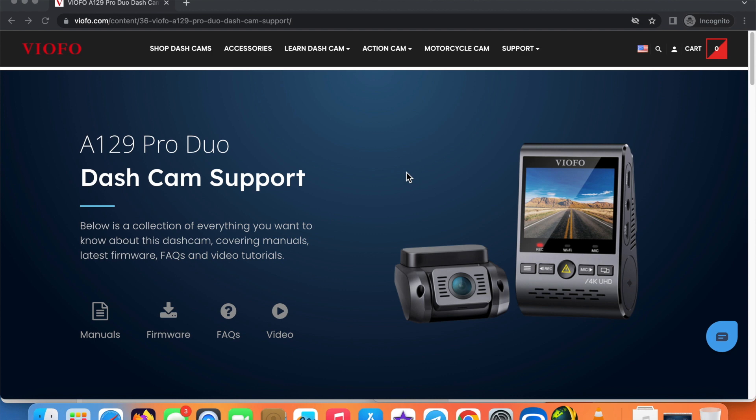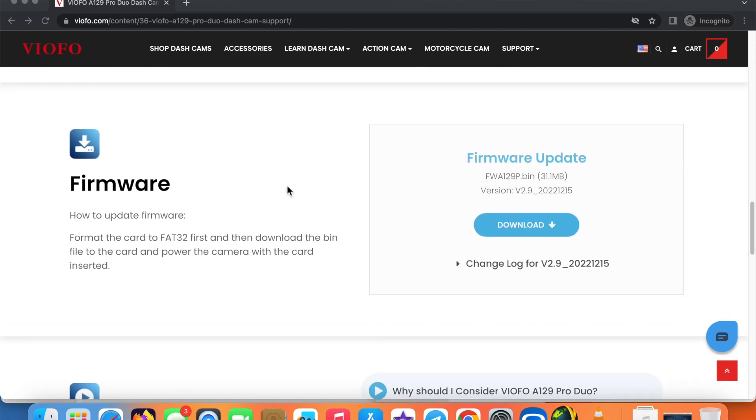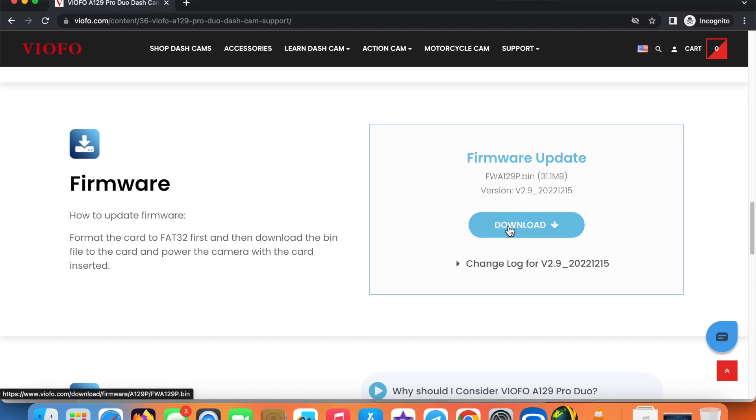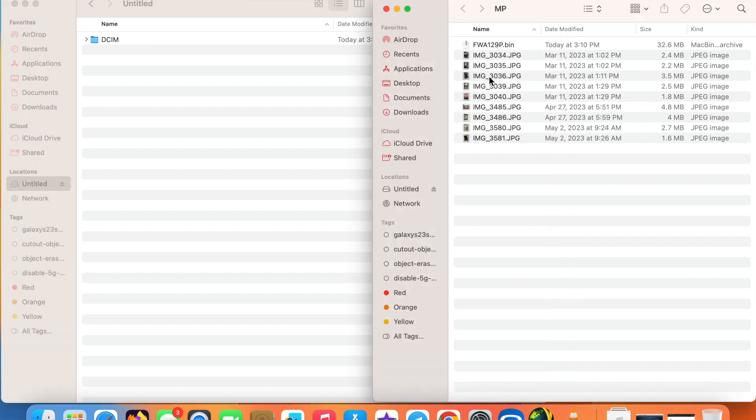Here we are on the Viofo A129 Pro Duo dash cam support page — the link is in the description of this video. If you scroll down you'll see a section for firmware. Here it is: version 2.9 from 2022-12-15. Tap on Download and it will download the bin file. Once downloaded, on the left is my dash cam and on the right is the file we just downloaded. Drag and drop it to the root — that's it. Once done, eject your dash cam from your computer.